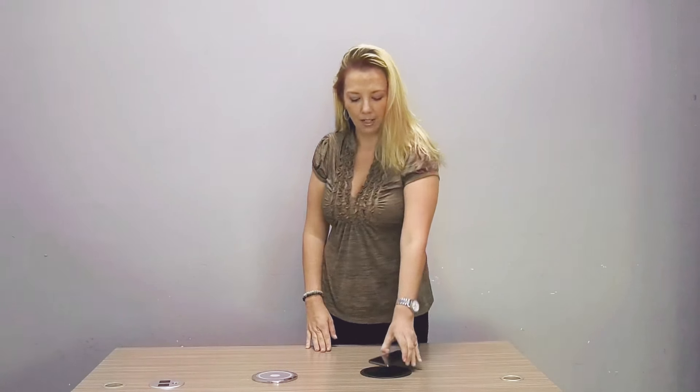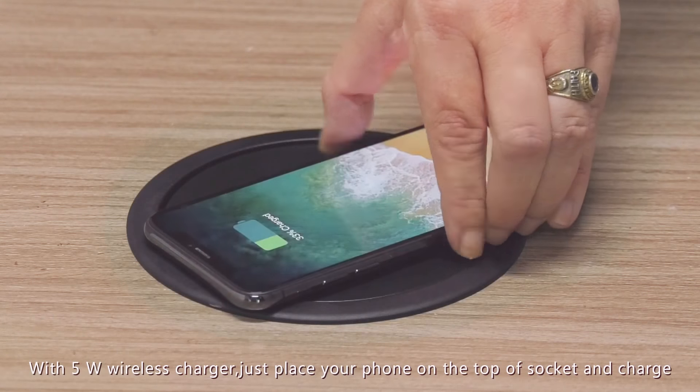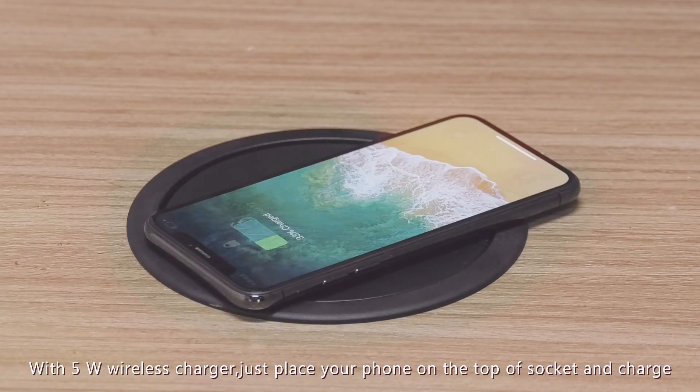An additional feature is the wireless cell phone charger. It is great for your kitchen, conference room or office.